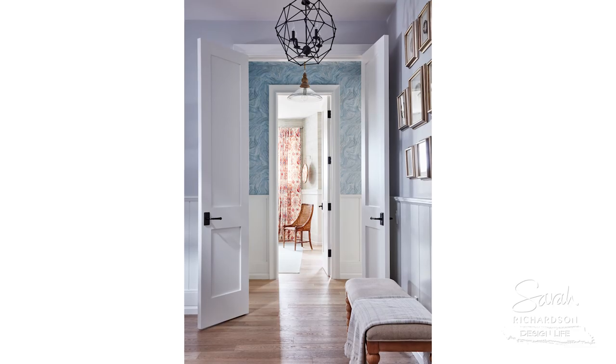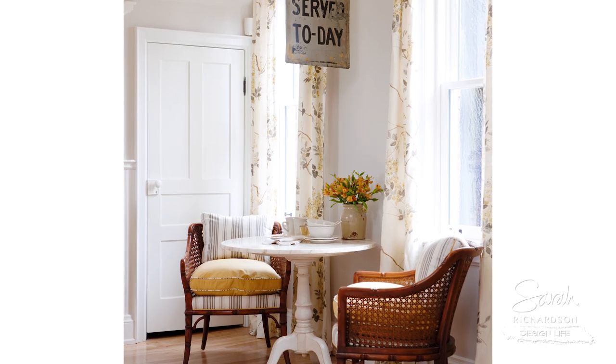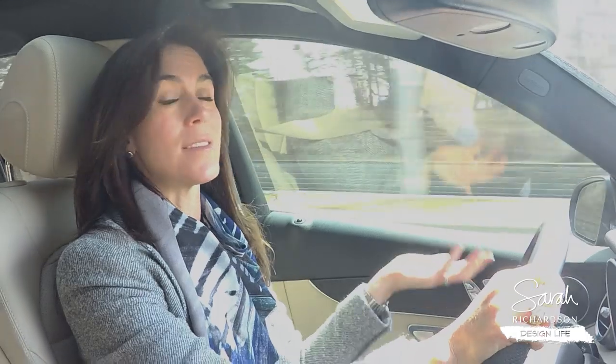If it were my house, I would be painting the doors and the trim. But if you have any doubts and you fear that maybe you're going to miss those golden oak doors once you paint them — which I don't think you will — go ahead and paint the trim first as a first step. That's absolutely fine.